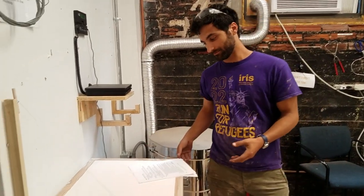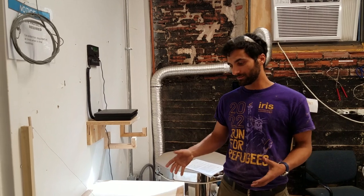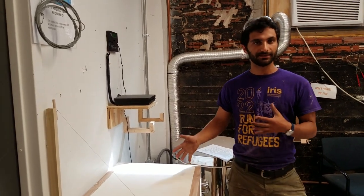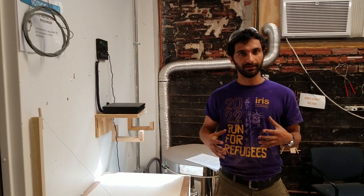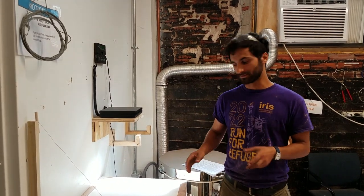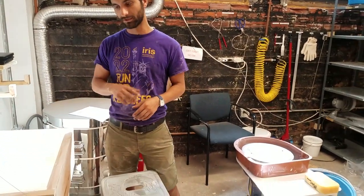Right here we have the wedging table. Wedging is when you need to work clay to get rid of the bubbles in it. Before you use the wedging table, you want to make sure it's nice and clean, because if there are dry bits of clay on there, they'll work into your clay and that'll be really annoying. So make sure to wipe it off first — you can use a wet sponge.